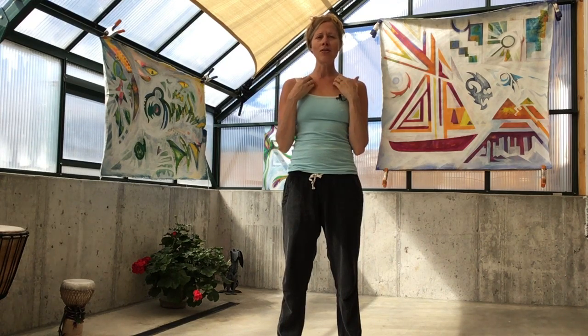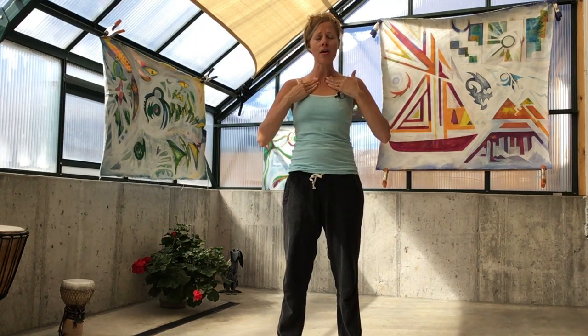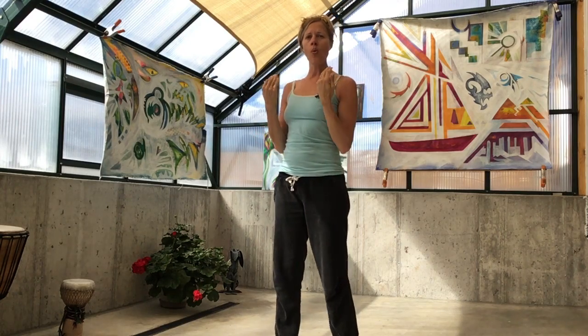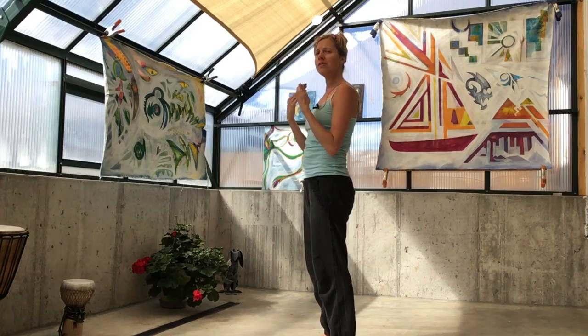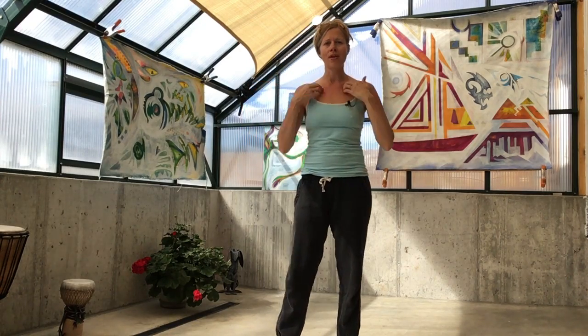And if any of these points we tap feel sore, feel free to massage them instead, or you can tap out in your energy field and you'll still receive the same benefit. One more breath here.